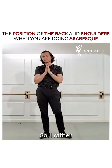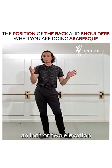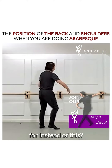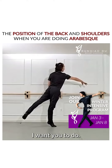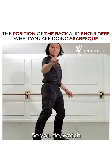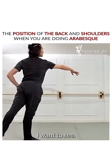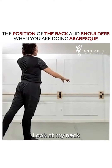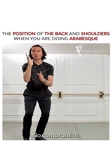I'd rather have you sacrifice an inch or two of elevation in the back leg in return for — instead of this, I want you to do that. You see the difference with my back? Healing, watch. Instead of this, I want to see that. Look at my neck. Strong. The spine, so strong. No compromise.